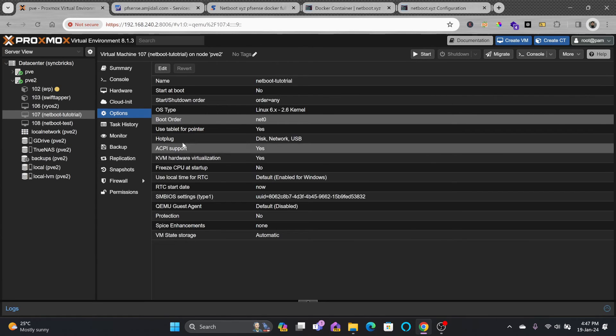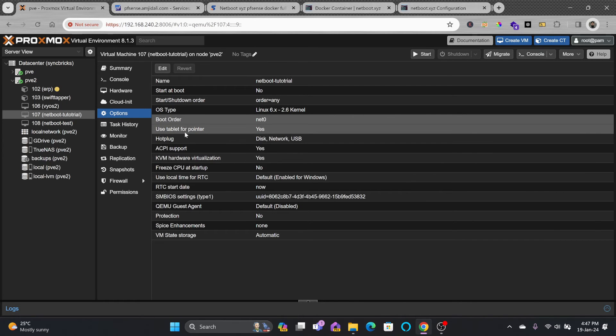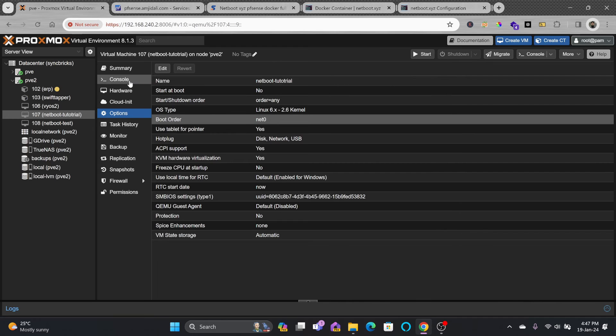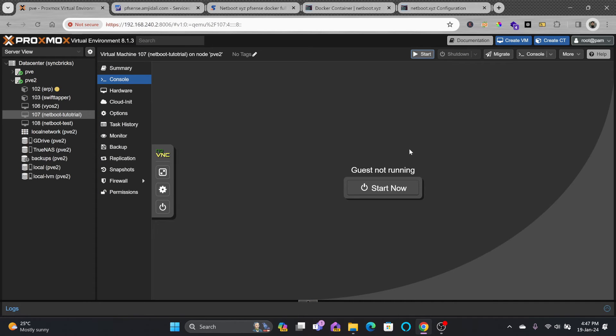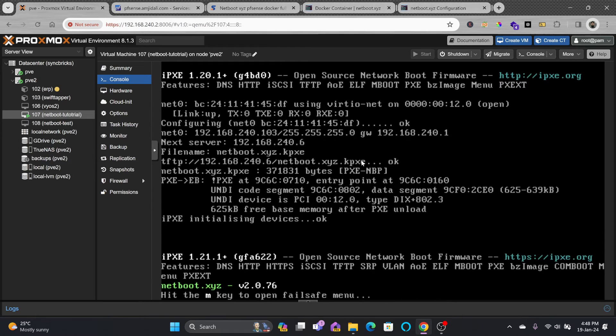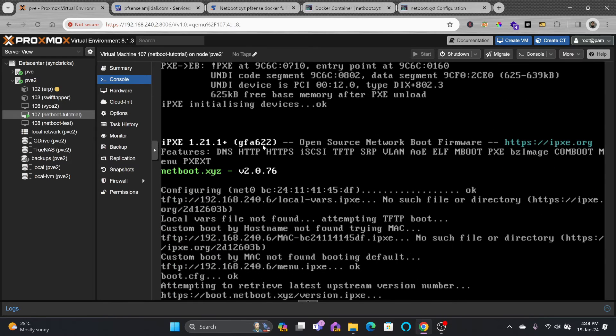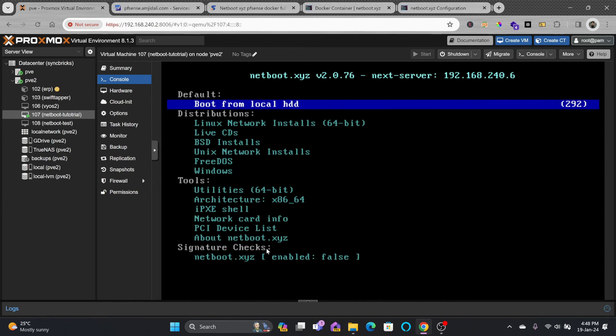Our VM is now ready to boot from the network. I'll click console and start the VM. It gets an IP address from the server, and here you can see netboot.xyz loading. The next server is 192.168.240.6 and the file netboot.xyz.kpxe has successfully loaded.